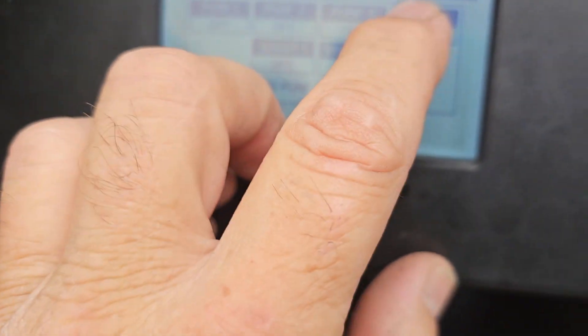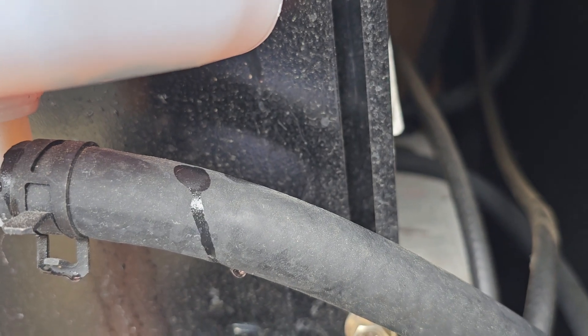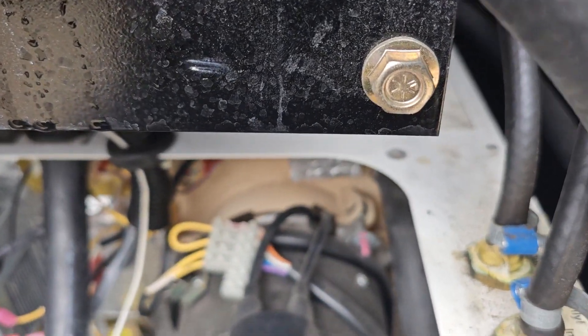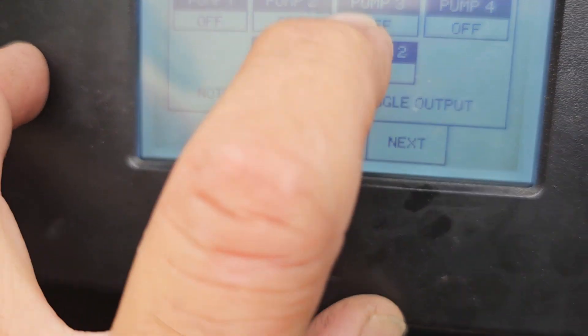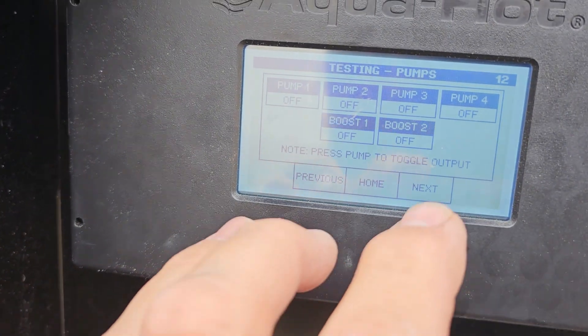Pump 4 is usually for your heated phase system. I don't hear any swishing, so she's doing good. Now you're going to test the Boost — that means it kicks it in fast. You hear it way back there — it's back on the back half. It only has a Boost 1; it does not have a Boost 2.